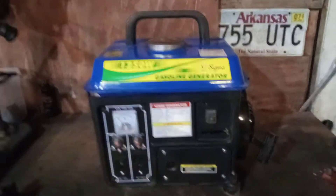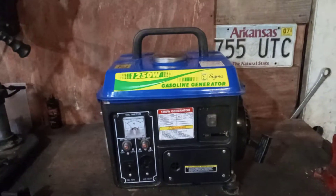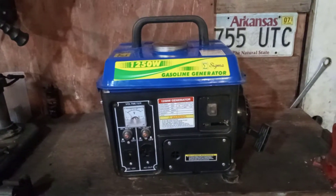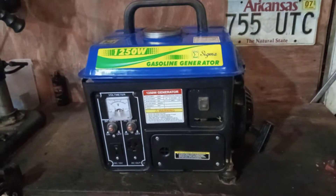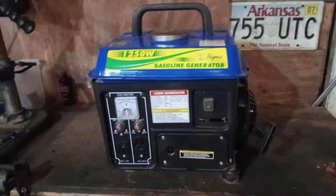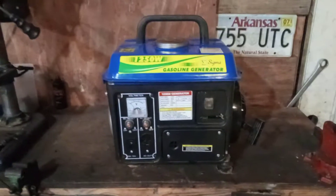This is going to be a review on my two-stroke generator. As y'all may know, Harbor Freight discontinued this line of generators. They used to be called the Stormcat and the Tailgater, and I think they had a Chicago Electric one at first. I went to Harbor Freight the other day — I was gonna buy one of these, I've been wanting to get a new one for a while — and they had discontinued it.